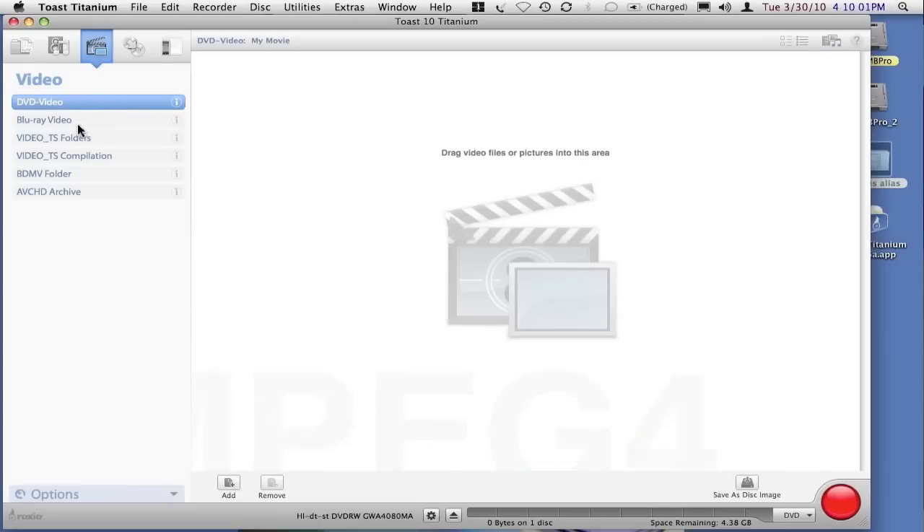You need to select the Blu-ray video setting within the video segment of Toast Titanium. The Blu-ray video function will tell Toast the function that it needs to encode, the way that it needs to encode, and more importantly, it will tell it that it is in fact making a Blu-ray video disc format, which will come in very handy a little bit later on when we go to burn the disc.